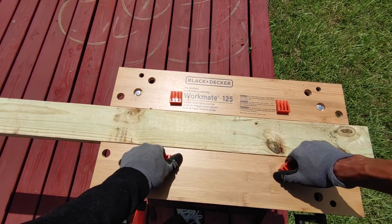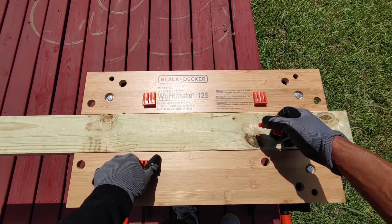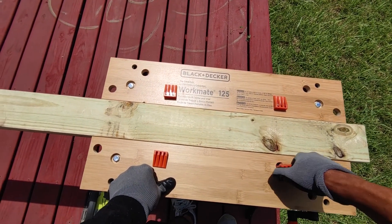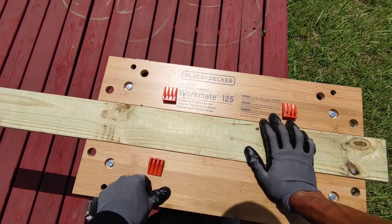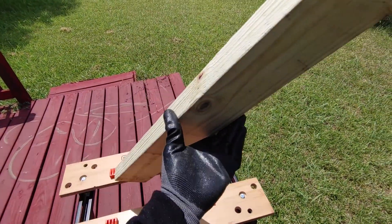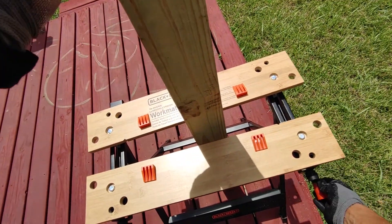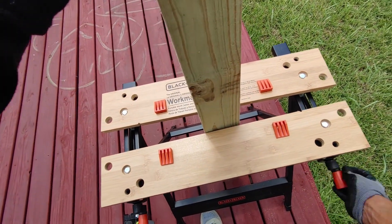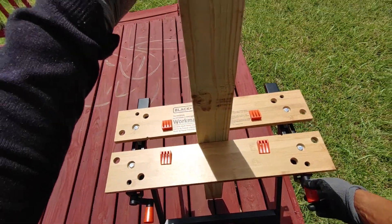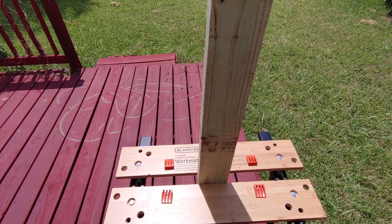Here are the pegs — you can take these out and then place them in the various holes it has, so you can hold different things in place. And if you need something that's sticking up and you want to hold it vertically, that will also work. So you can hold different things like that as well.